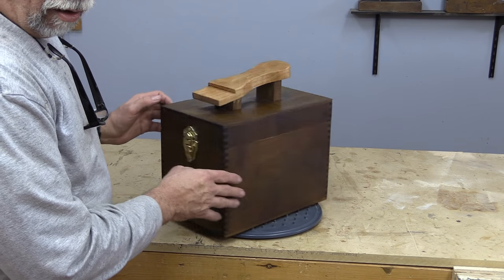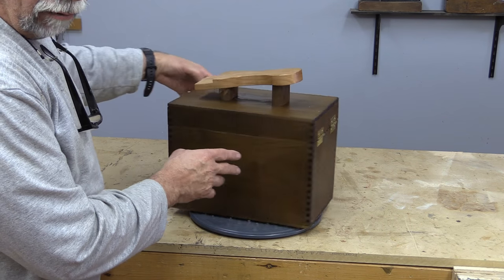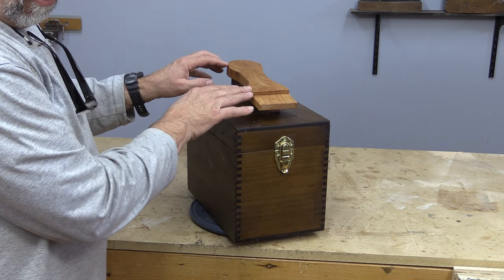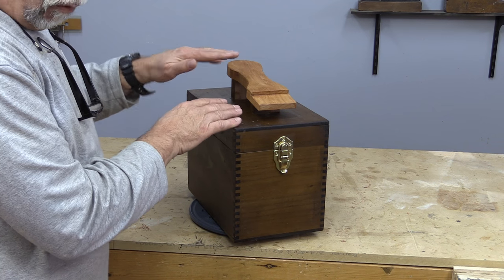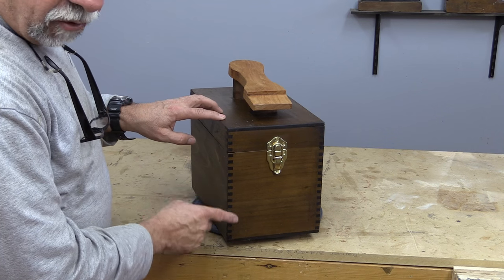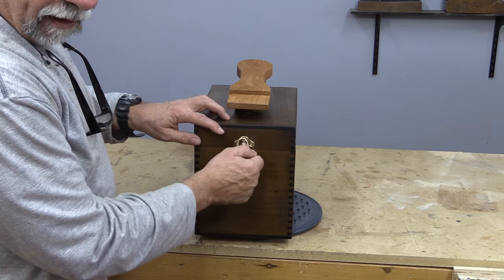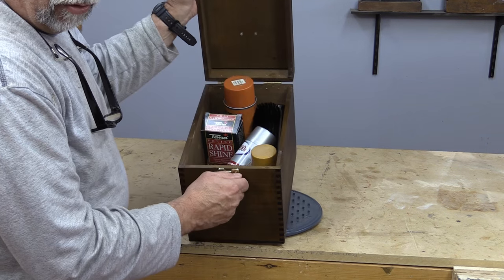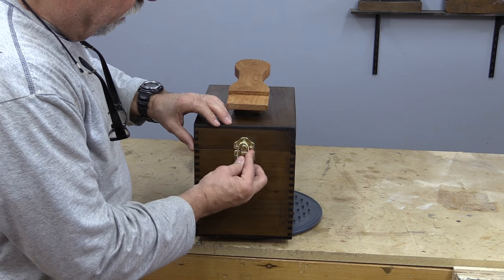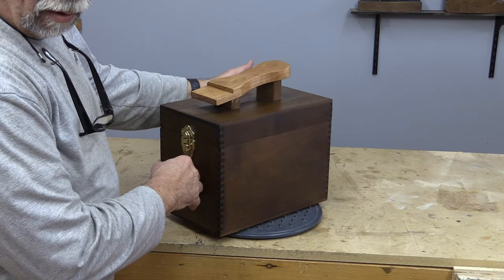That completes our shoeshine box. I put a little bit of brass hardware on just to give it a little bling, and the natural wood sole on top gives it a nice effect too. A great way of using that box joint jig on the router — it does a great job and the box is useful too. It can hold all of your shoeshine products, you always know where they are, and it's just a nice little elegant box to have.